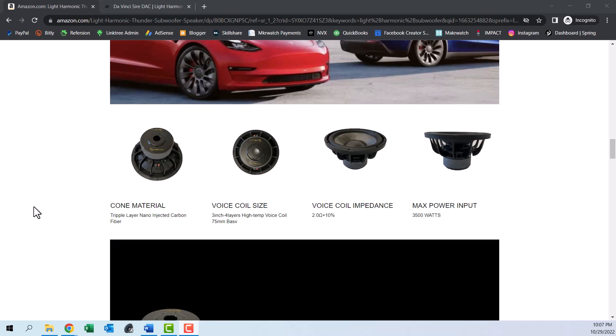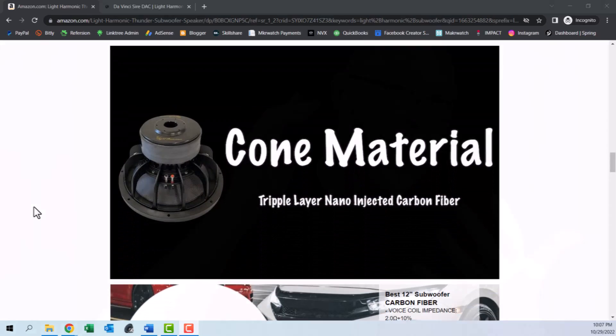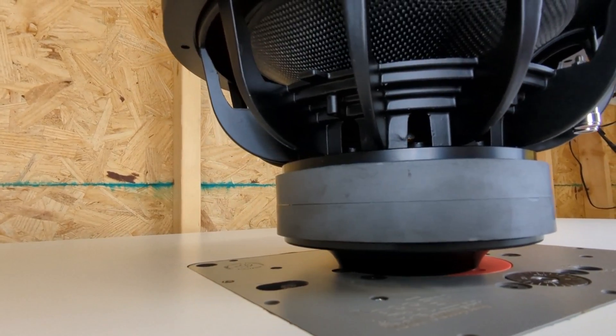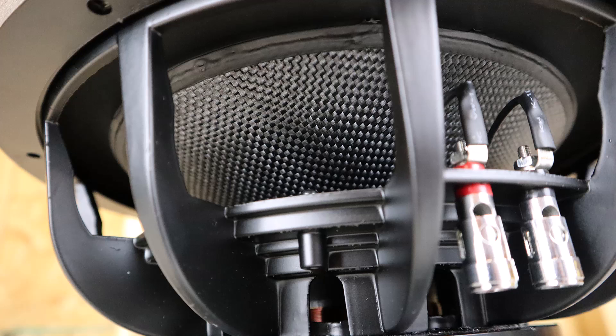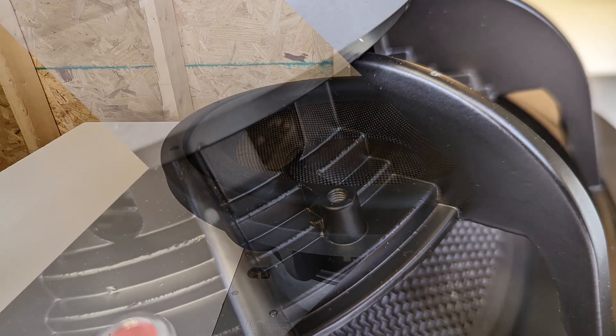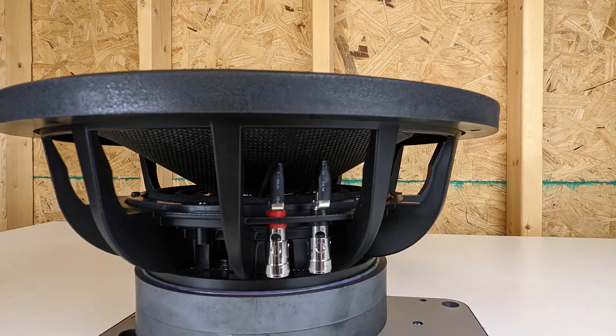Light Harmonic provided virtually no specifications other than power handling and nominal impedance of that three-inch voice coil — no recommended box size, no TS parameters. To make matters worse, the marketing contact I was dealing with doesn't seem to understand basic subwoofer terminology. When I asked what the X-Max was, they responded that the maximum power was 3,500 watts — or maybe 3,000 watts, that's what's on the box. So what we have is a company that goes through the expense of producing drivers with exotic carbon fiber cones but doesn't provide any technical specifications and doesn't appear to know what technical specifications even are. That doesn't inspire confidence and it's definitely not good for DIYers who like to build their own enclosures.